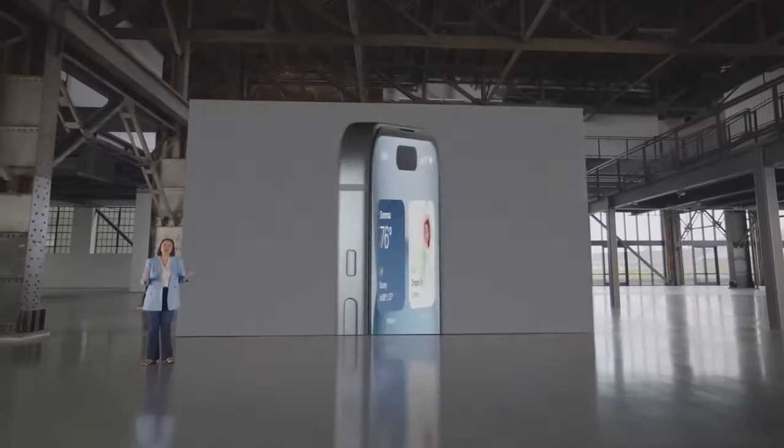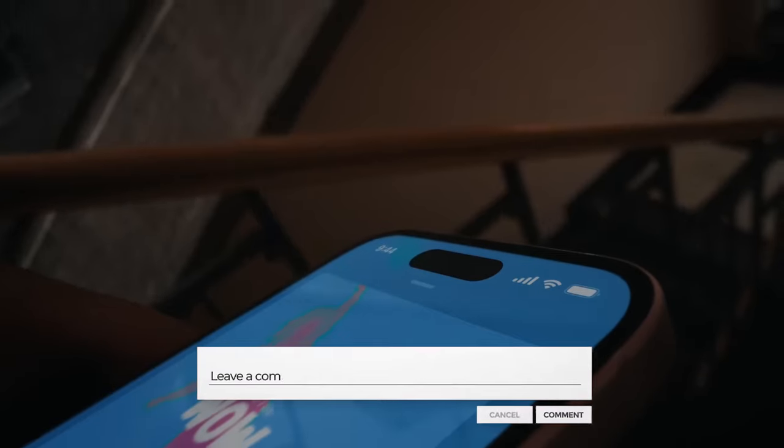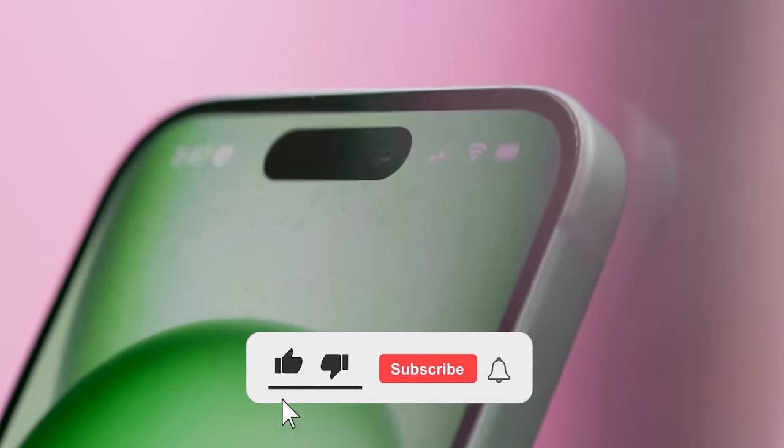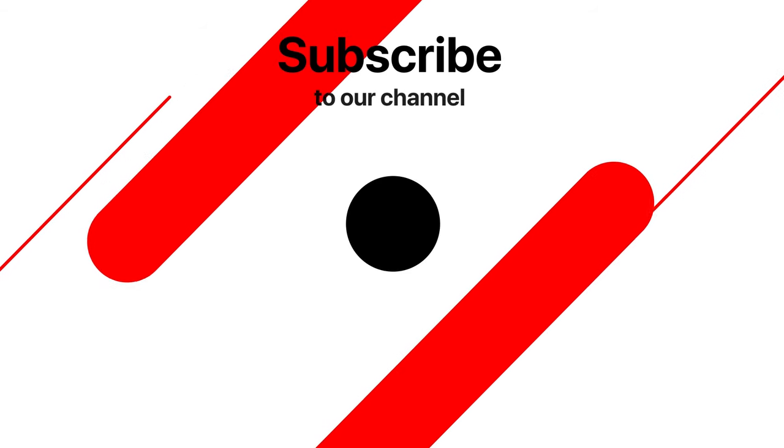So mark your calendars — Apple's expected to drop the iPhone 16 in the latter half of next year. Share your thoughts in the comments below, and don't forget to hit that subscribe button for all the latest news. This is Tektix, signing off.